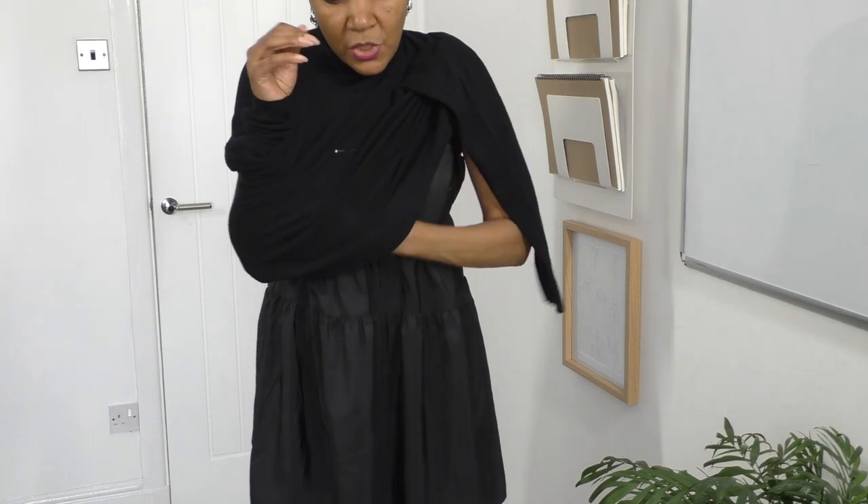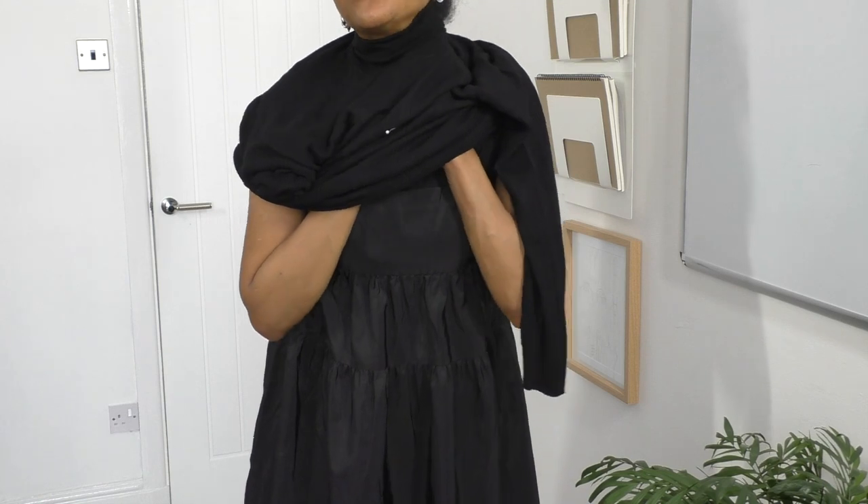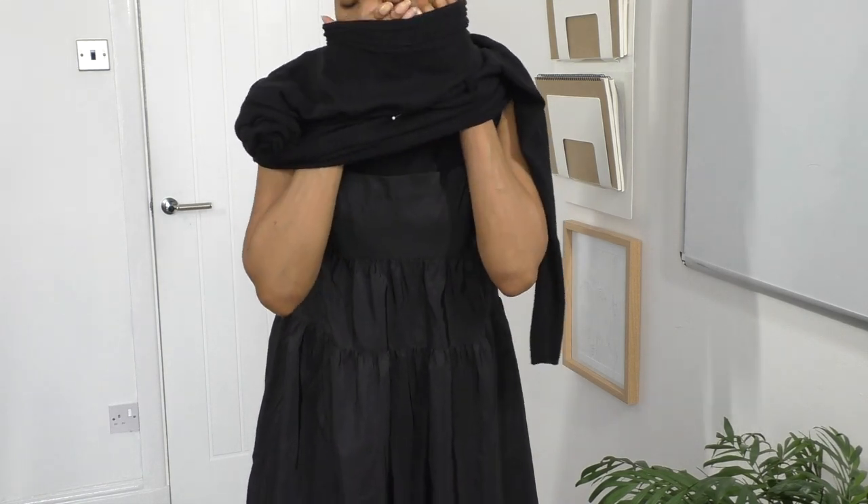Let's cut the top and try it on again. I'll keep this on for now. Let's just cut the top and see how that looks.